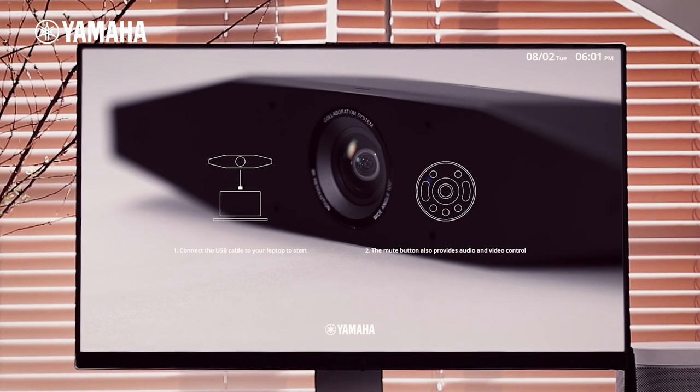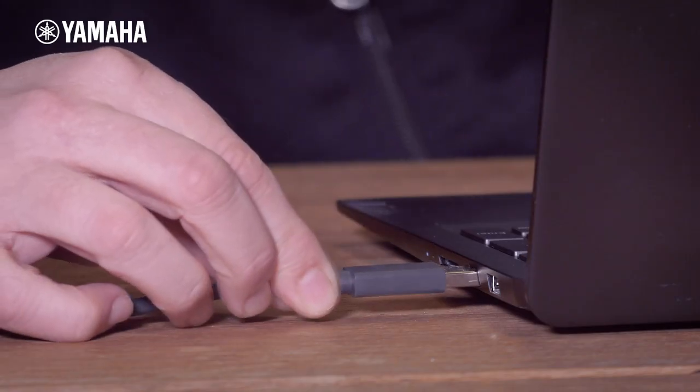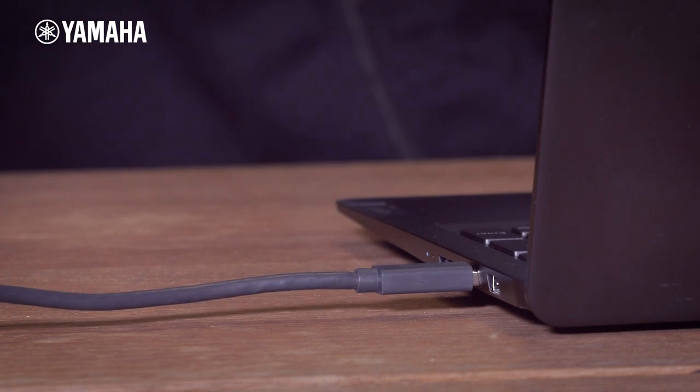By the way, the background is customizable. Once on, you only need to connect one USB cable to have the system ready for use.